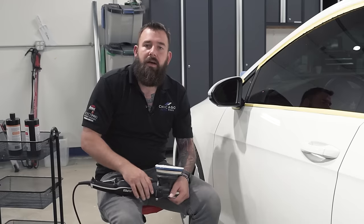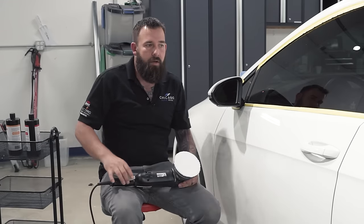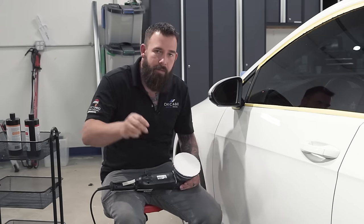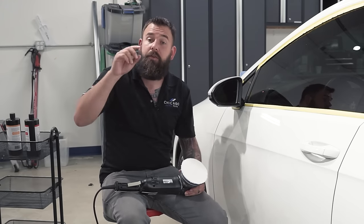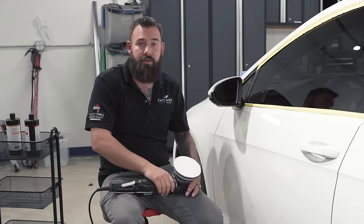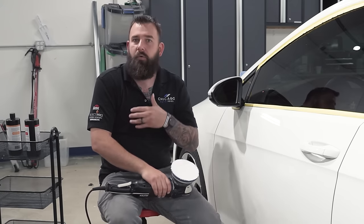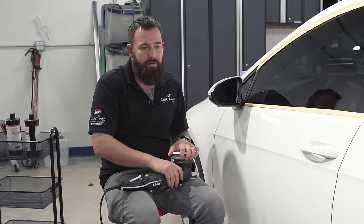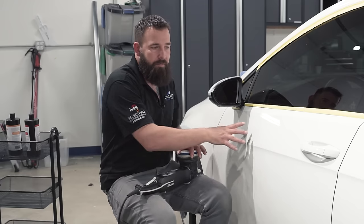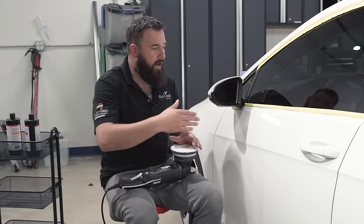There's a lot to explain when it comes to paint correction, and I'm sure I'm missing something. If you have questions, please ask in the comments — I'll do my best to answer all of them and will probably do more advanced videos too. But this is to introduce you to the different machines, tools, products, the different types of panels, arm speed, working speed, and your working area.